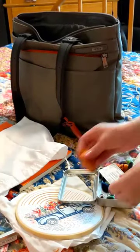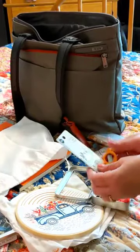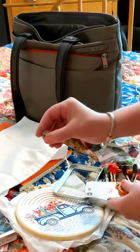Embroidery is an ideal craft for air travel. I pack Fiskars brand TSA approved folding travel scissors along with extra needles and a magnetic needle minder. All Stitch Stories kits come with a small needle minder.